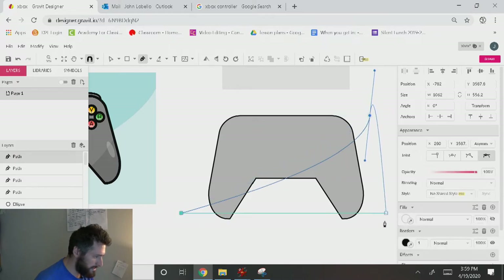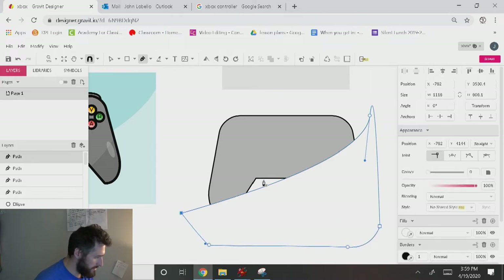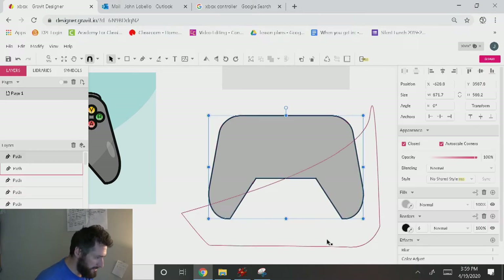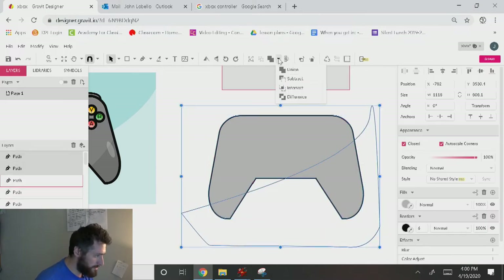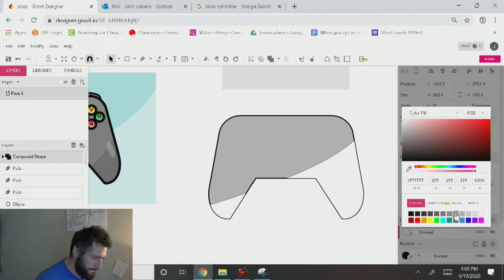I'll draw the swoop shape, then hit B on the keyboard, select this, click on the main shape, Control D, Control Shift Up, hold down Shift, grab this, and go to Intersect — which will allow me to make this a little bit darker. Then remove the border.